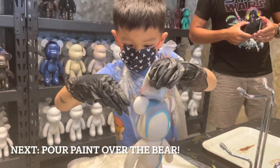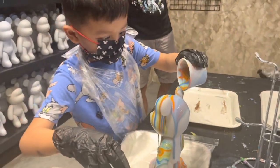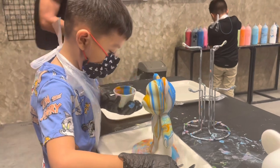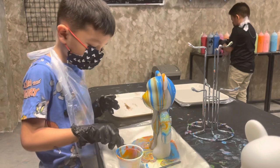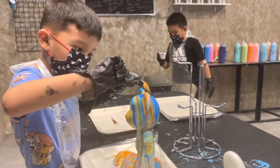Oh wow, it looks so cool. So colorful. Nice one. And then use the spoon to scoop from the bottom to fill out all the white parts. Cool!